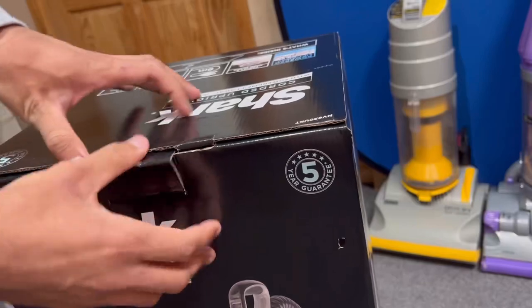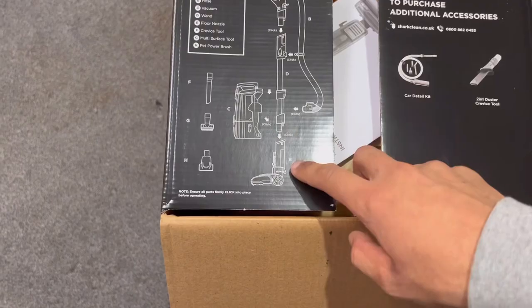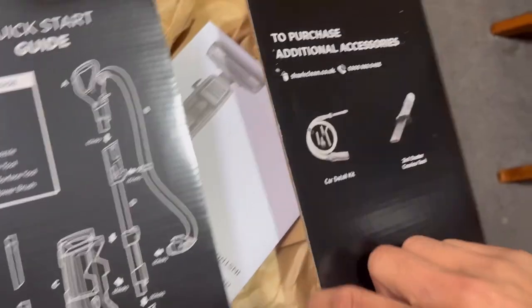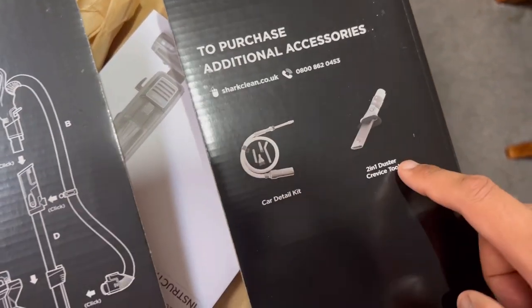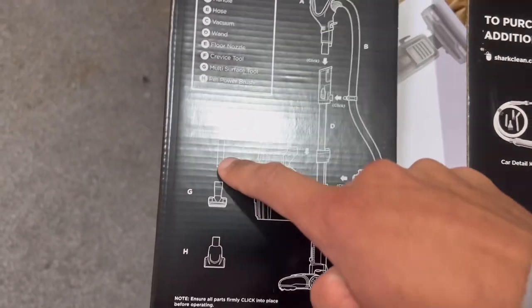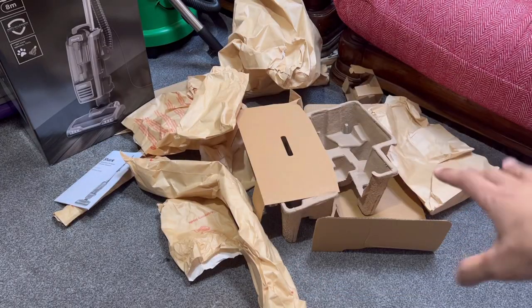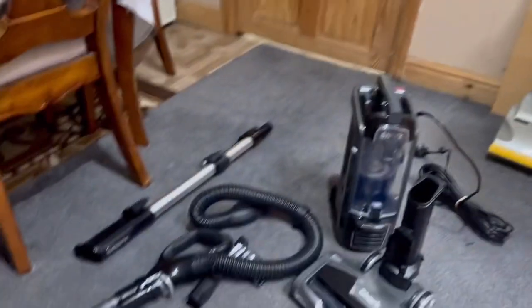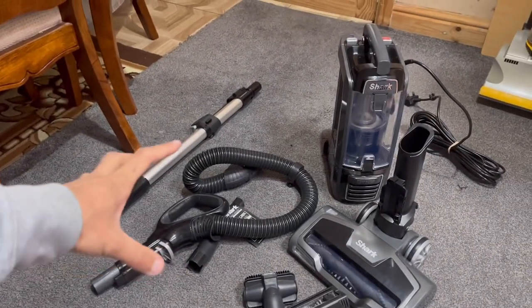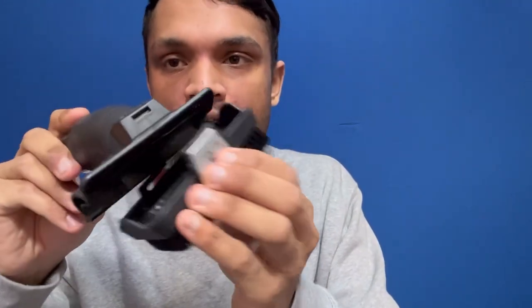There's a quick start guide on the box showing what it comes with and how to assemble it. You can additionally get a car detail kit and a two-in-one dust and crevice tool, but those don't come included - it's just a normal crevice tool. Here's the eco-friendly packaging. The crevice tool is for corners and edges, and this one's the stair tool, which has a detachable soft brush at the push of a button.